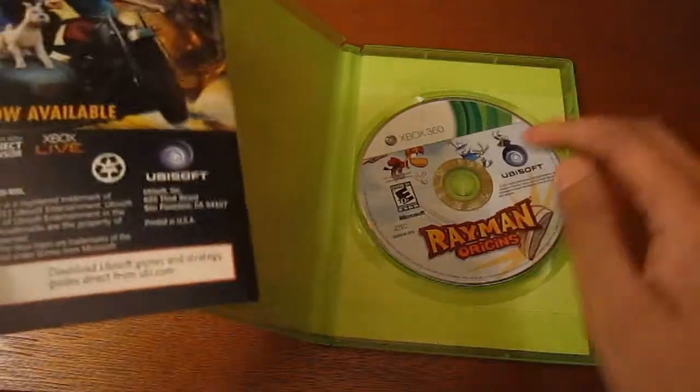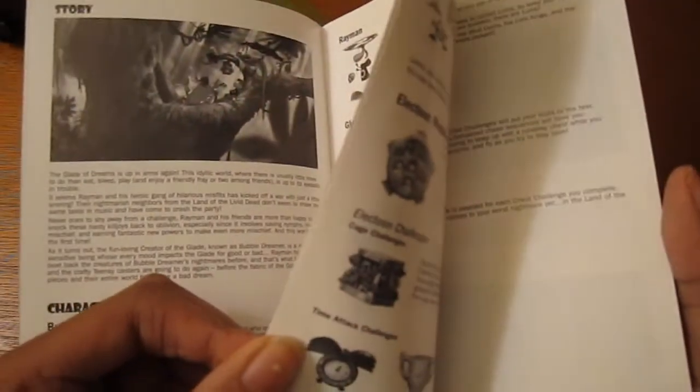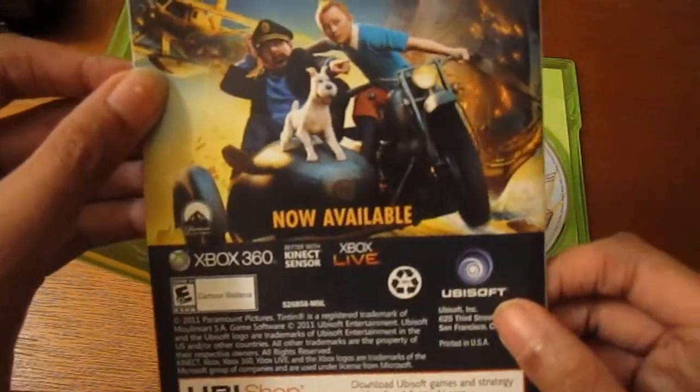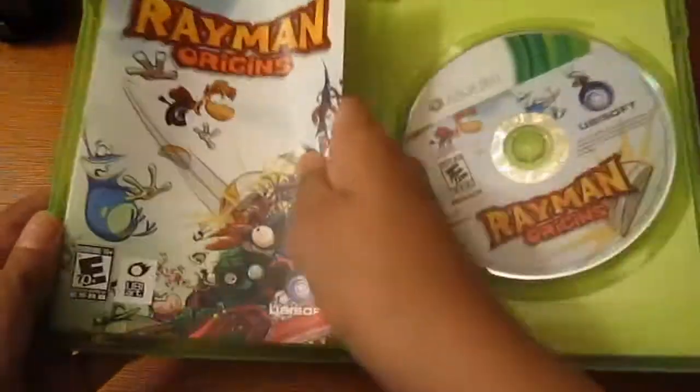You have your instruction manual, which is not in color like I would like it to be since everything else is in color. And in the case is the game disc, and that's about it.